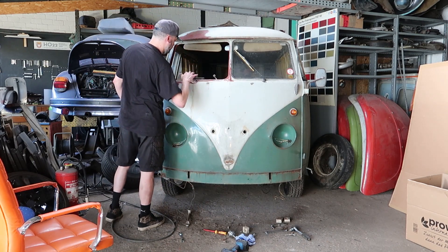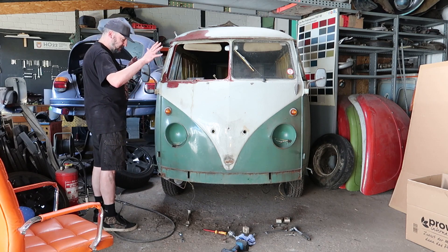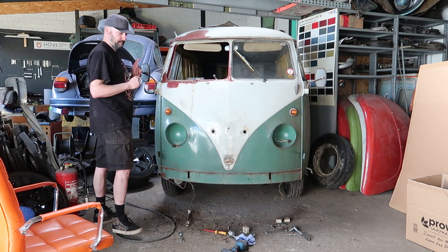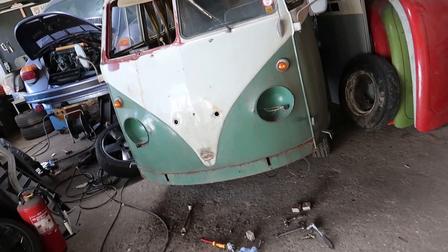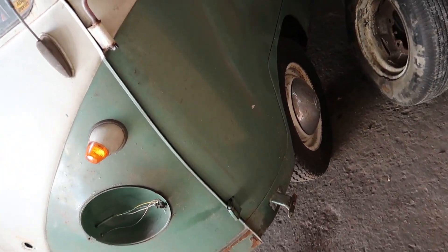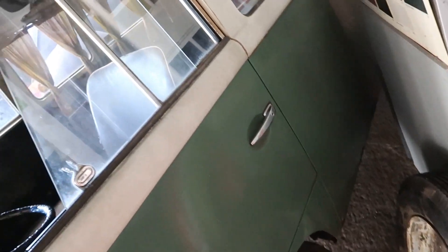I have it here under it, but it doesn't look so bad. Also doors and so on, it's now a bit unfavorable. That's why we're working from the front. This is a really nice car. It's not, I think, an original paint job, but it's got a bit of patina.